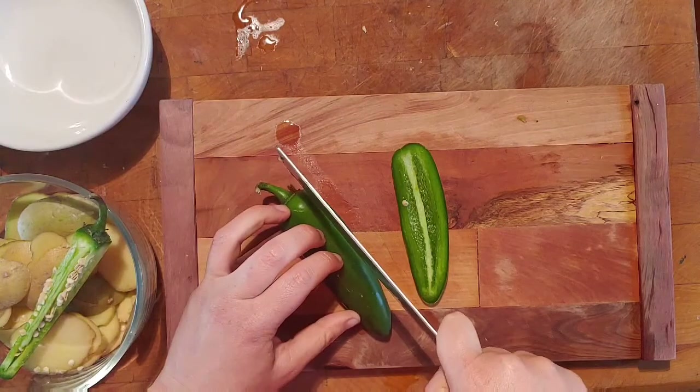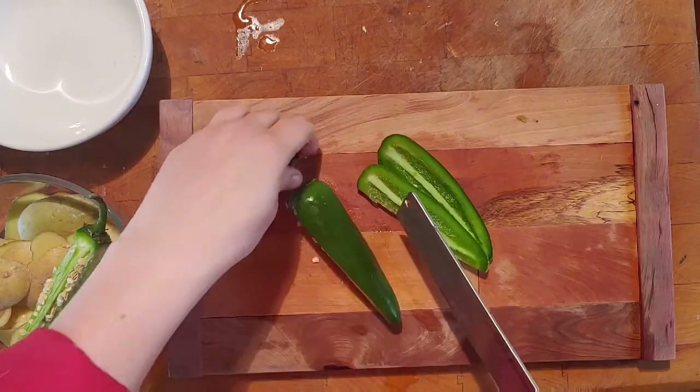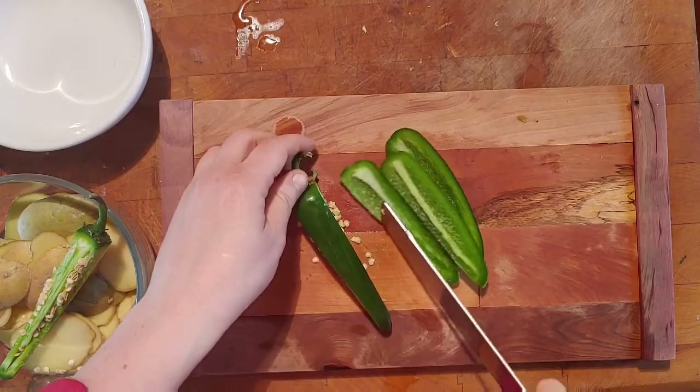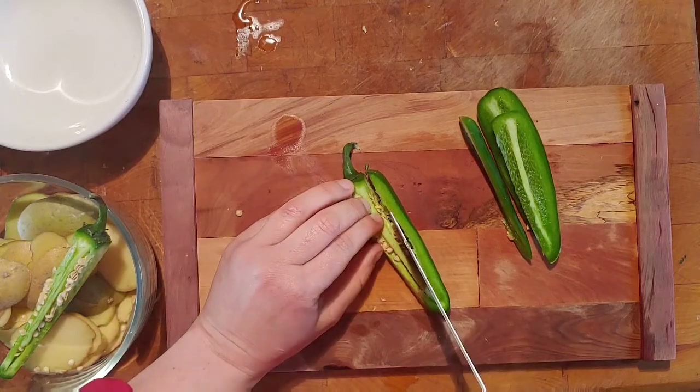Use the stem as a little handle, turn and cut the other side, and proceed until you cut off all four sides into these nice slices. These are going to be really easy for us to dice up.